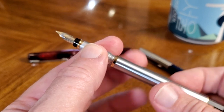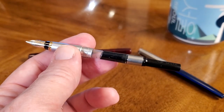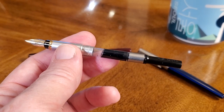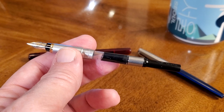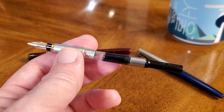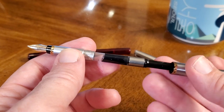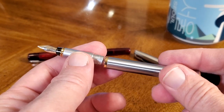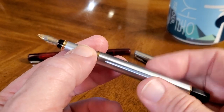Taking off the grip reveals that it does come, as most Chinese pens do, with its own converter — just a standard international converter. It also takes standard international cartridges if you don't want to use bottled ink. Nothing fancy, but I'm glad they include it.